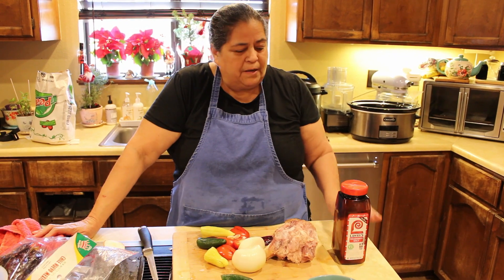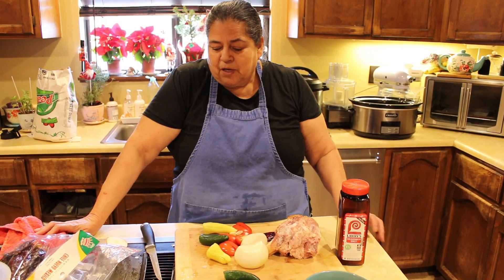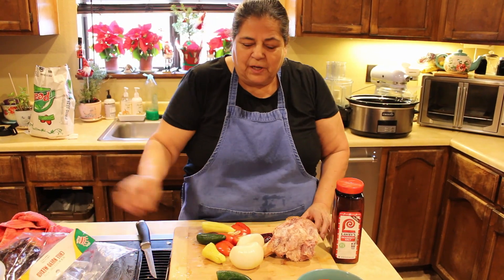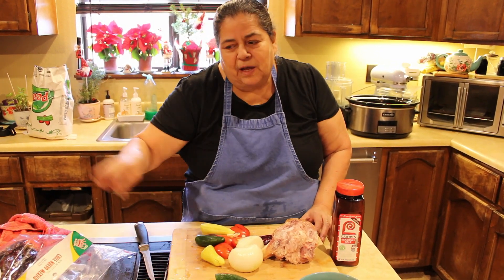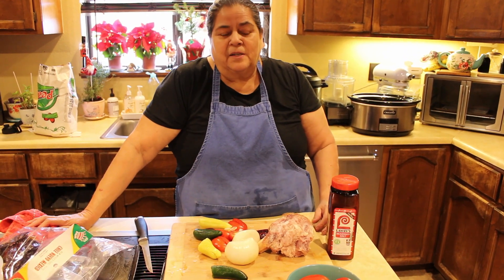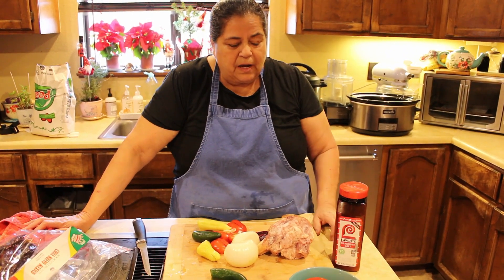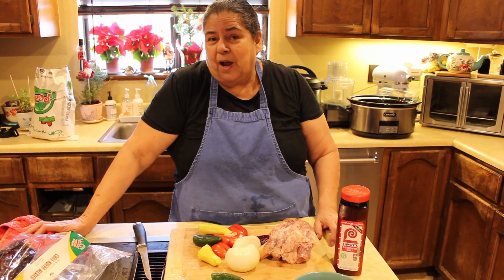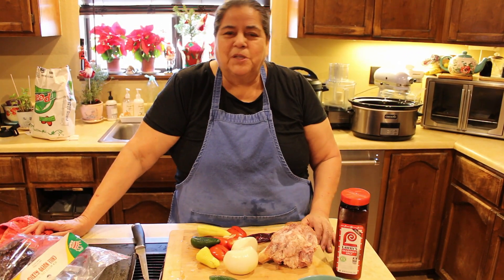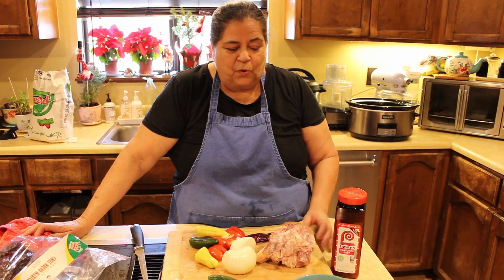But before I head over to the crock pot, I just want to mention — if you like this series, don't forget to like the video and share it, subscribe, and don't forget to put your comments. That's how I get ideas on what to cook next.